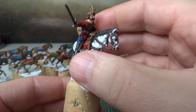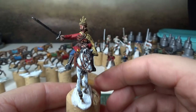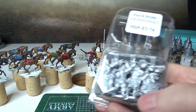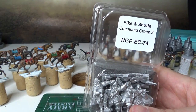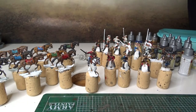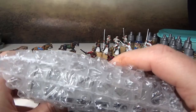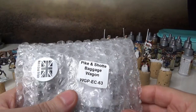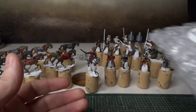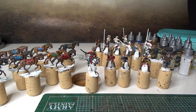Otherwise I'm happy with this little mounted commander. What else? I got myself a command group — you always need a command group. And what is this? It is a baggage wagon — that's what you need. Just a quick update.